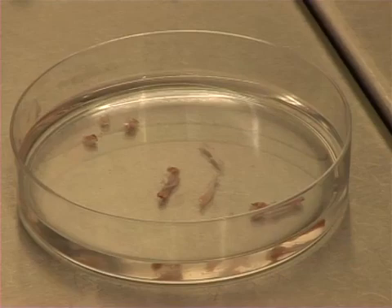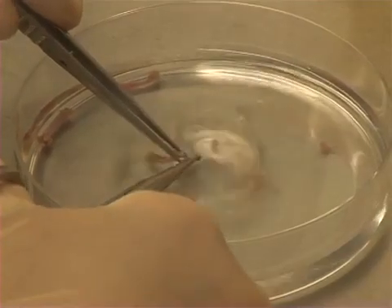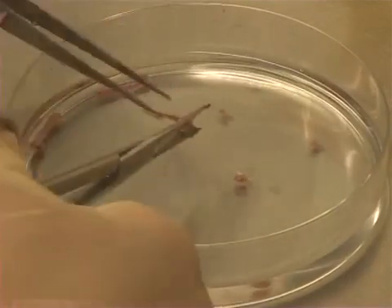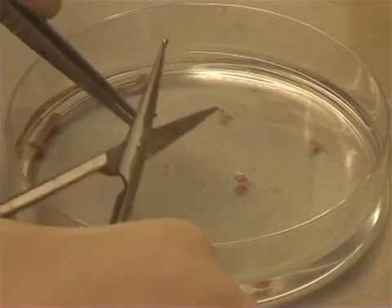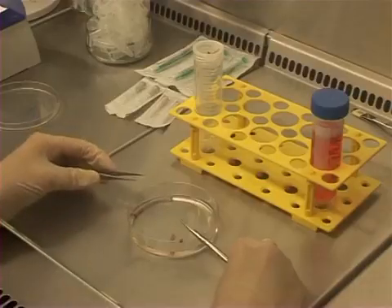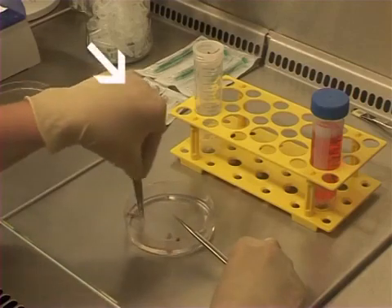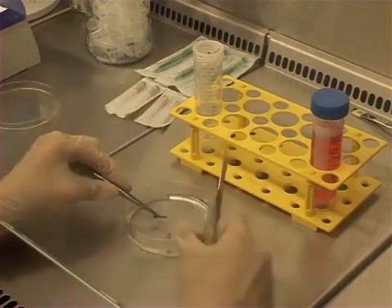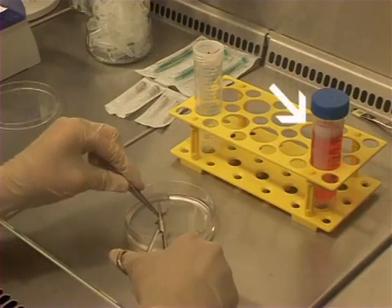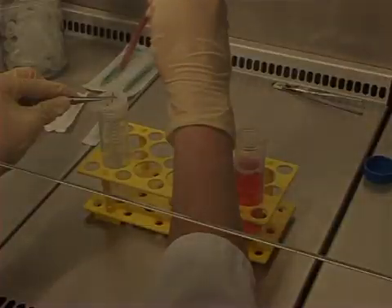Muscles and sinew will be removed from the bone. Femur and tibia are rinsed with warm PBS several times. For harvesting the bone marrow, the proximal and distal ends of each bone are cut with a pair of fine scissors. In order to rinse the bones, we need one sterile 28G needle, one 1 milliliter syringe, and between 10 to 15 milliliters of medium per bone.